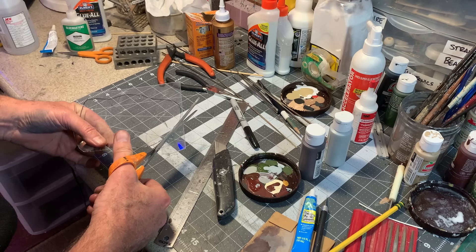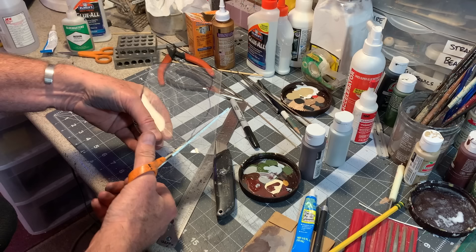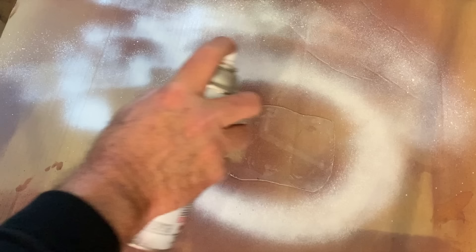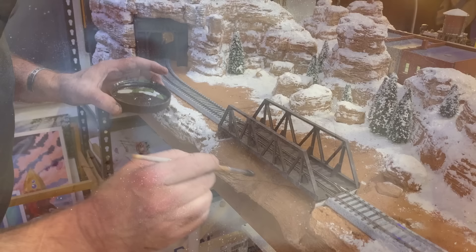I'm gonna use some clear acrylic for the surface of my frozen pond. This stuff is good thickness — just thick enough to hold its shape and stay flat, but thin enough that I can cut it with a pair of scissors. By the way, don't use your good scissors for this — this is a job for the crappy scissors. Just take some flat white and spray around the perimeter, leaving most of it clear and open.